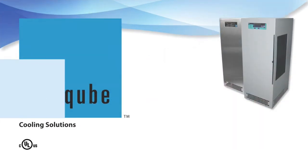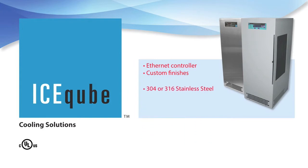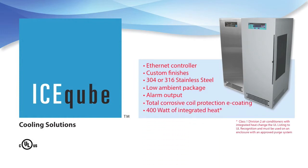Optional features include an Ethernet controller for web-based remote monitoring with an RJ45 port accessible from inside the enclosure, custom finishes, 304 or 316 stainless steel with NEMA 4X package, low ambient package, alarm output connections, total corrosive coil protection using our e-coating system, and 400 watts of integrated heat. Class 1 Division 2 air conditioners with integrated heat change the UL listing to UL recognition and must be used on an enclosure with an approved purge system.